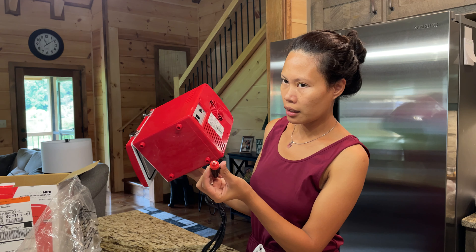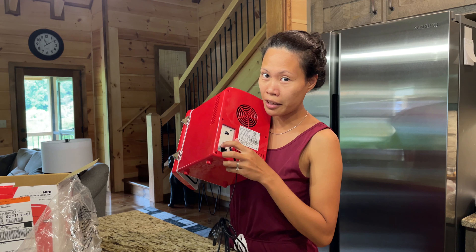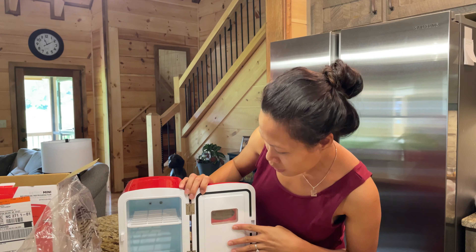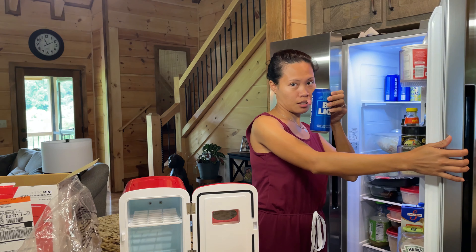AC/DC — oh, is that where they get their name? You know the band AC/DC, guys? If you like rock and roll, I wonder if they got the name of their band from AC and DC! So we probably won't use it much inside the house since this cabin isn't big and we can just go to the regular fridge. We'll really use this in our car, or in George's shed.